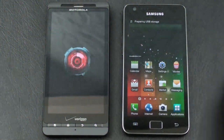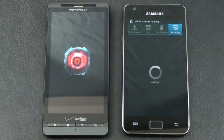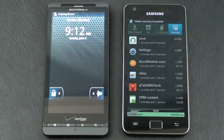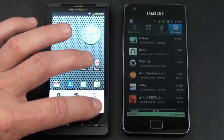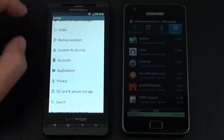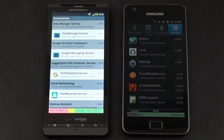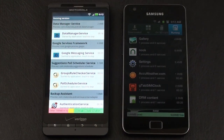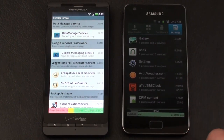On the Galaxy S2, going to settings, applications, running services — we've got 628 MB, settling to around 640 MB available. On the Droid X2, going into settings, applications, running services — we've got 192 MB of RAM available. So as far as memory availability after boot, the Galaxy S2 is our big-time winner here with 640 MB available versus 192 MB on the Droid X2.